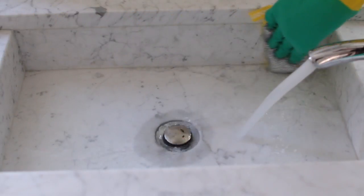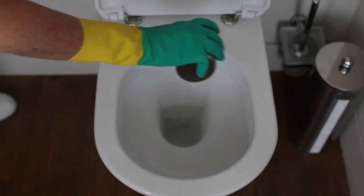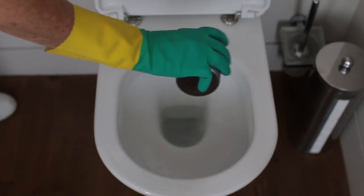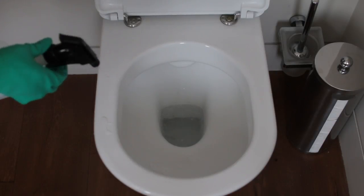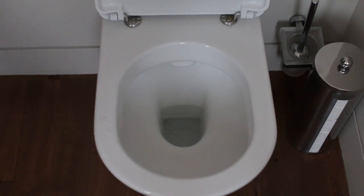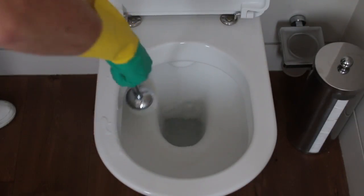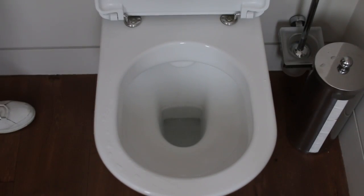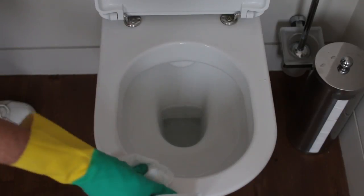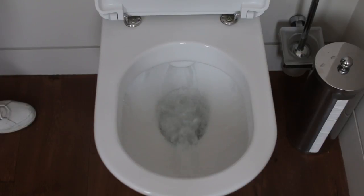Baking soda does a great job of cleaning the toilet too. All you do is sprinkle it around the bowl, then spray my glass cleaner — which has vinegar in it — and it reacts with the baking soda. It's hard to see but it is actually fizzing. Then just use the toilet brush to give it a good scrub, wipe down the edges of the toilet, and you are done. It's really that simple, and if you're doing it regularly, it doesn't build up.